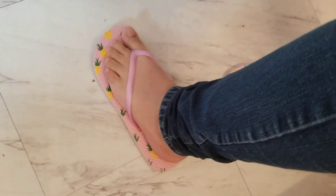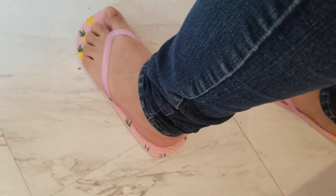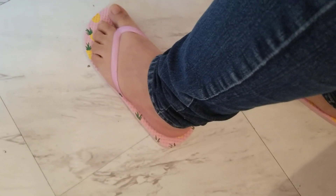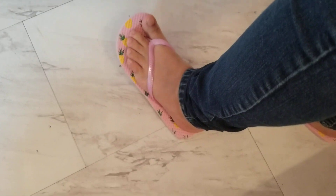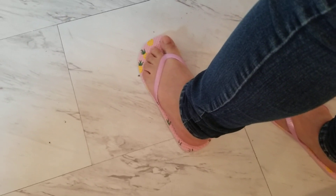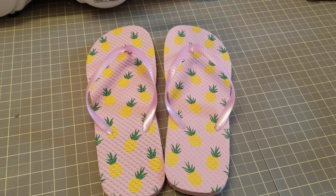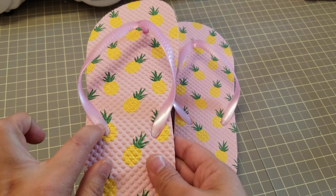I'm usually a six and a half, sometimes seven. These are a small, size five to six, and they fit fine. I didn't want to get the medium because I felt like they would have been too big. So size-wise, they fit fine.